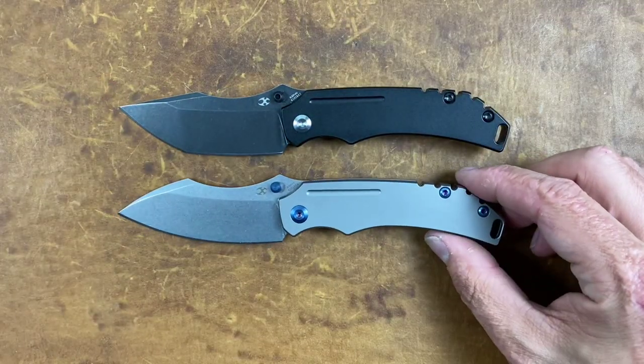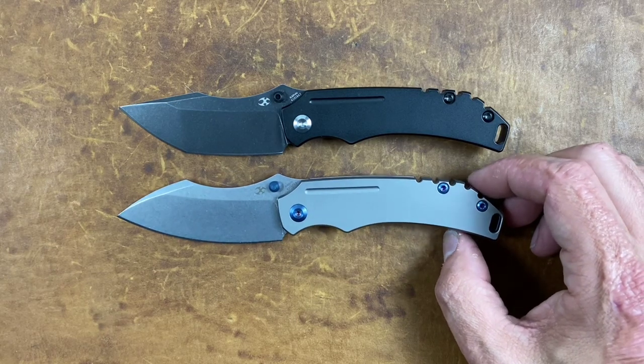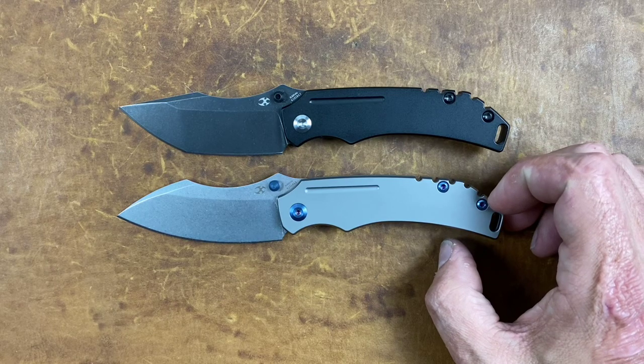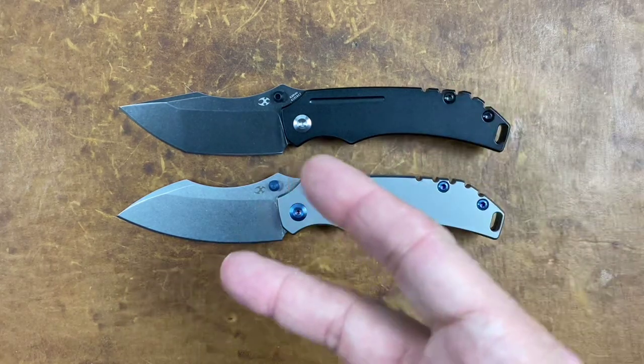So there you go — that is the Pelican EDC. If you have any questions, comments, or concerns please leave them down below. I hope everybody's having an absolutely wonderful day, and I will see y'all on the next one. Peace.